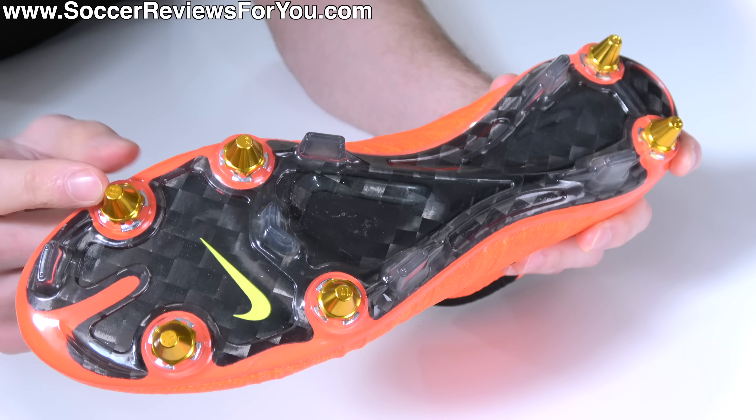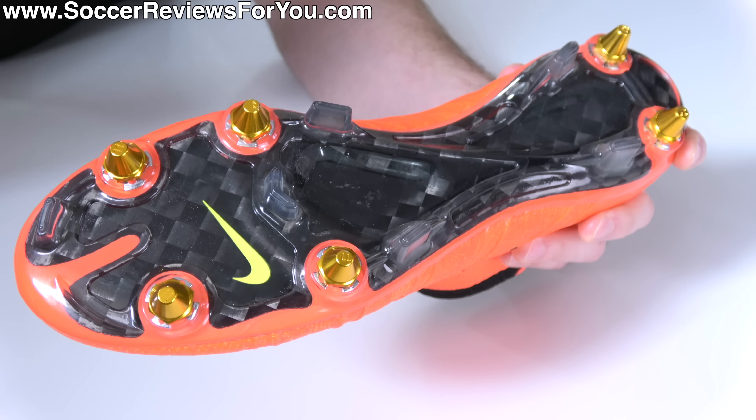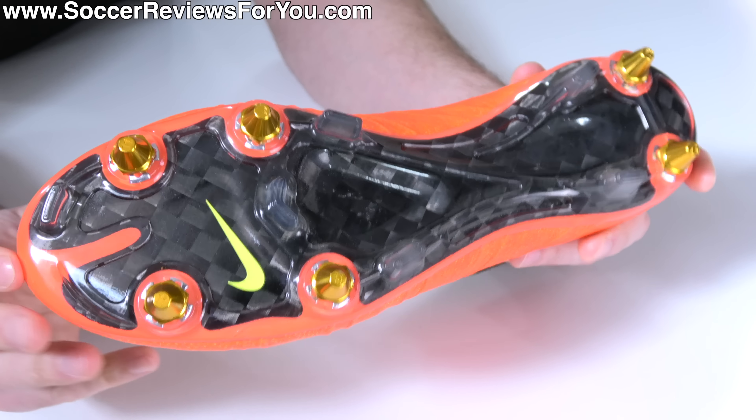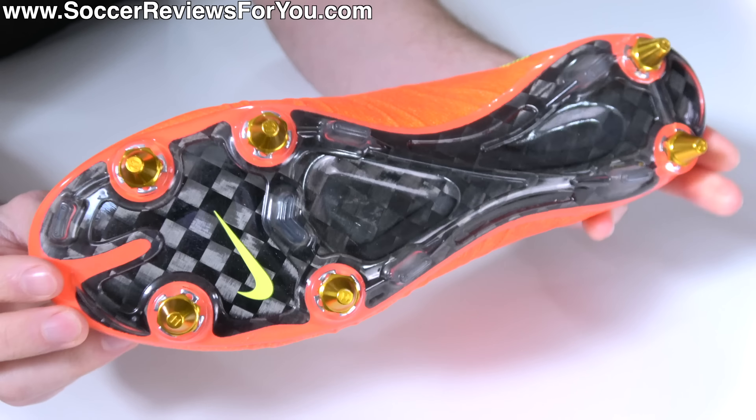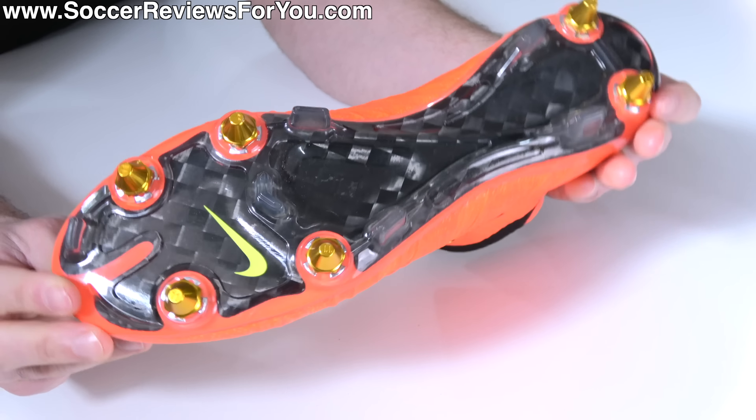The downside of this is that when you have these screw-in points, it does add some weight to the football boots. But the plus side is, should the studs wear out, you can replace them for new ones without having to replace the entire football boot.